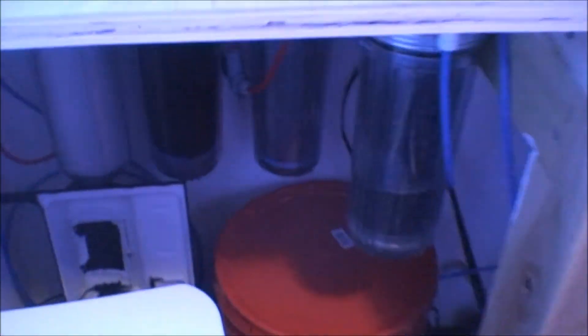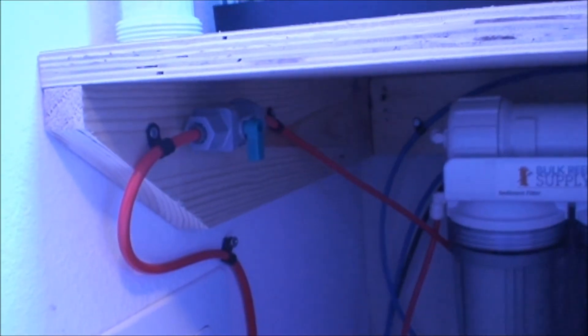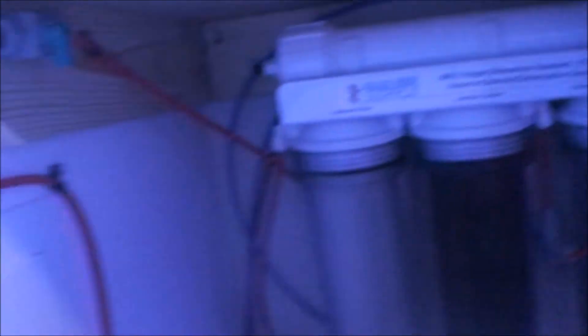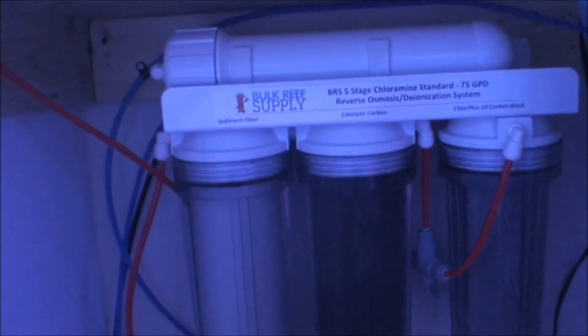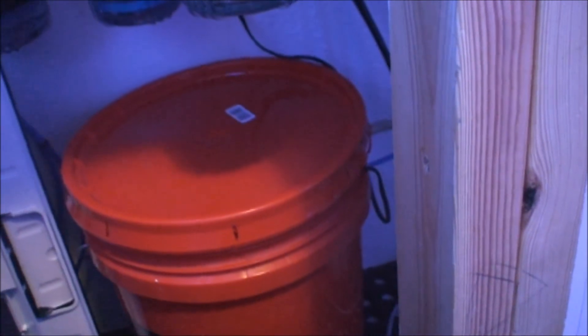The line for the RODI feeds from the closest water source I had — I teed off the toilet, yes. It's perfectly clean water just like from anywhere else, and it goes straight into the wall which is directly on the other side of where I put the RODI unit, so it worked out perfectly. I have a shutoff valve and I don't keep pressure on the RODI unit. I turn it off when done — it's a manual process but I only top off about once a week.